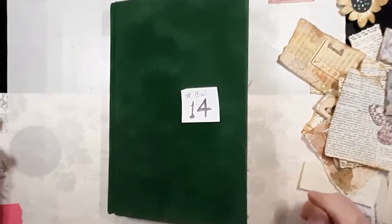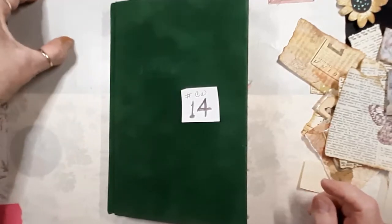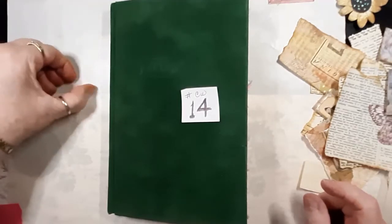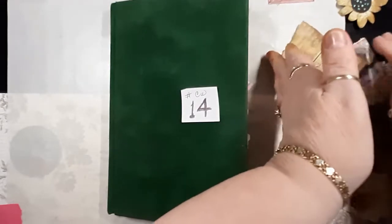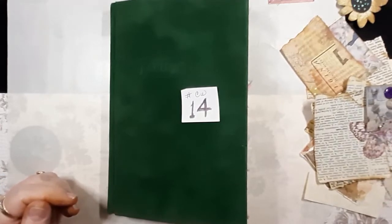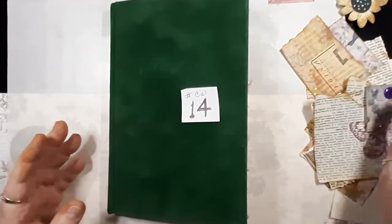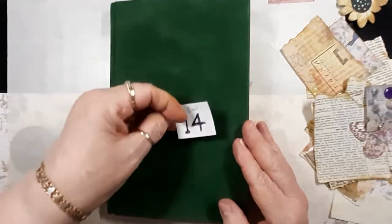Hi everybody, this is Sherry at ShareBear Cottage. Welcome! Today we're going to work on our CW planner number 14. I have most of my stuff ready right here. One thing I don't have is something royal — I don't know, except royal purple. I have a royal purple button, but besides that, let's take a look.